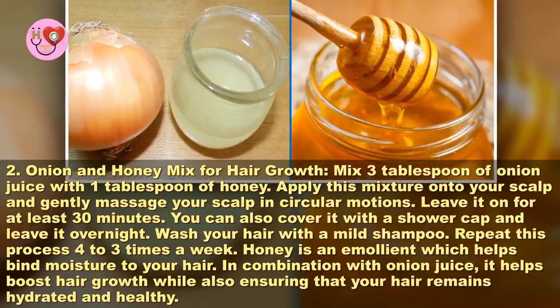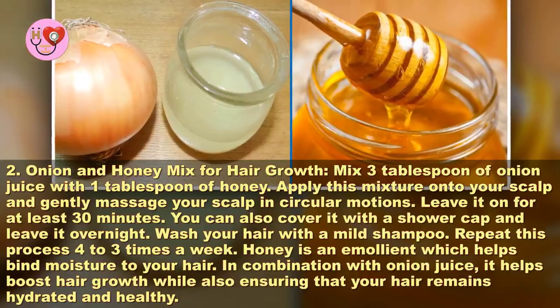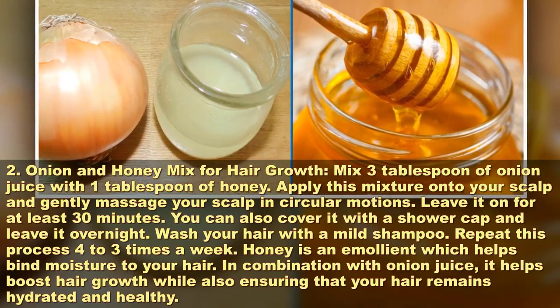Honey is an emollient which helps bind moisture to your hair. In combination with onion juice, it helps boost hair growth while also ensuring that your hair remains hydrated and healthy.